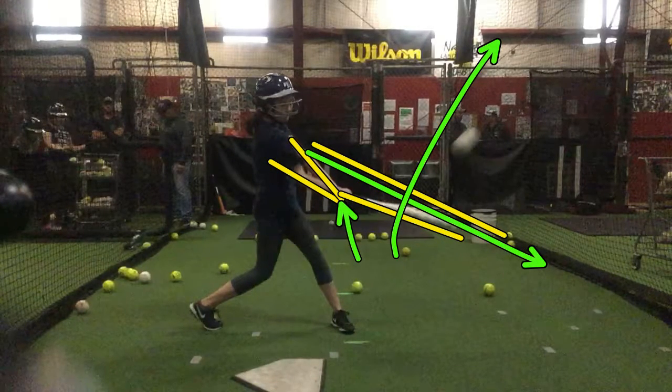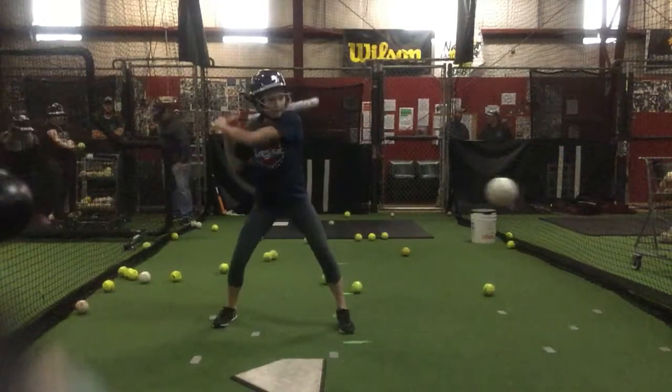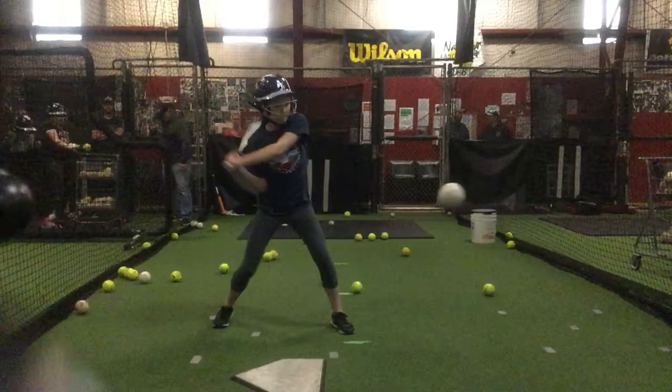Or you're going to hit on top of the ball and it's going to go into the ground as well. The main reason that you're losing control there is all because you move the back elbow to the ball.